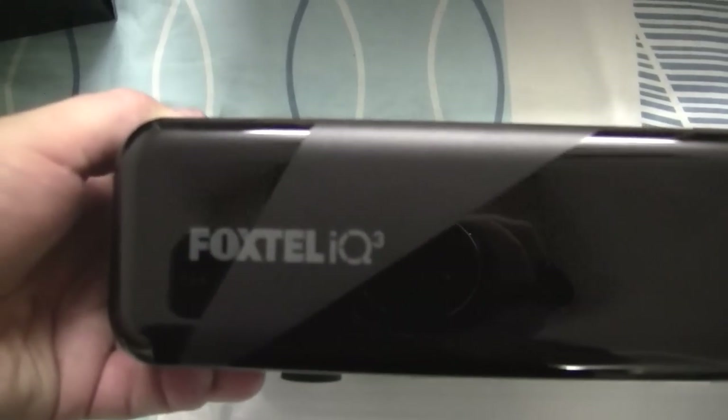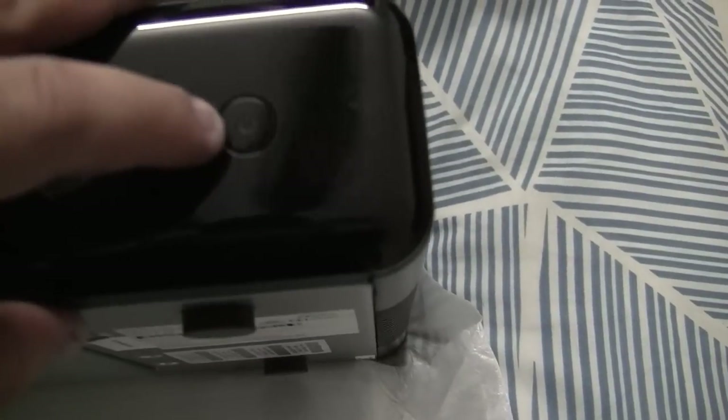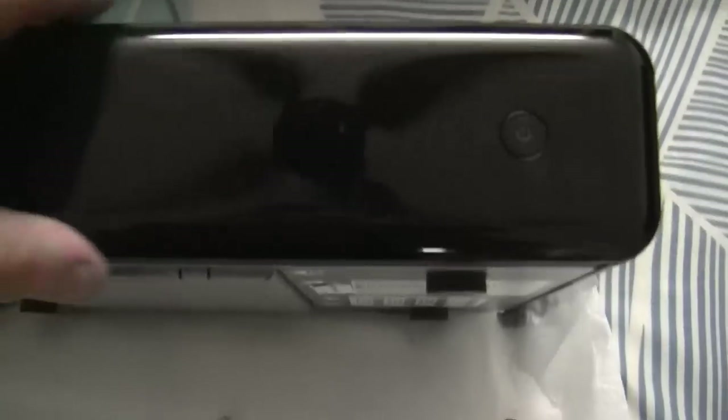It says Foxtel IQ3 in the left hand corner, and to the right we have a power button. I'm not sure if you can see it though — it looks like there's a bit of a circle there. I presume that might be where the infrared indicator is for the remote control, or maybe it's a light. There appears to be a circle of some sort there, likely with a light or a sensor behind it.